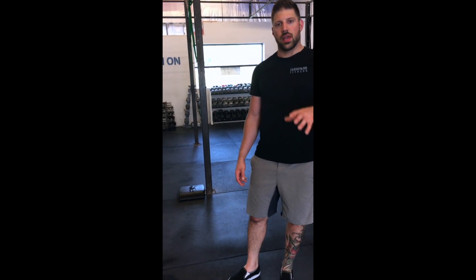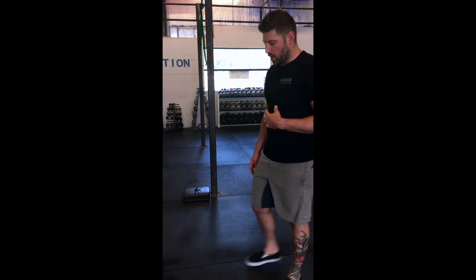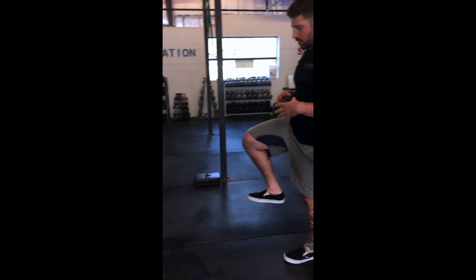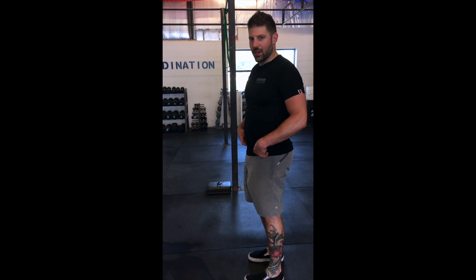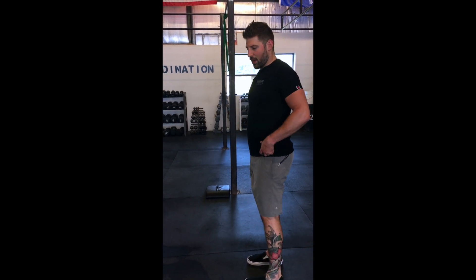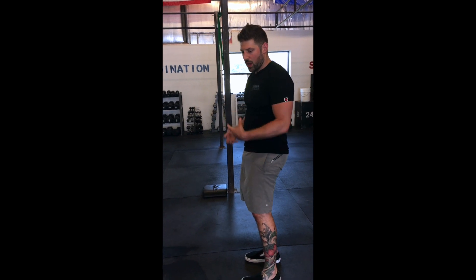Welcome back to our mobility series. Today in class we have lunging in our CrossFit program, and one of the big issues we find is that if you sit down all day, these hip flexors get nice and short. We end up getting short here, lengthening out through the back, and our glutes get tight.